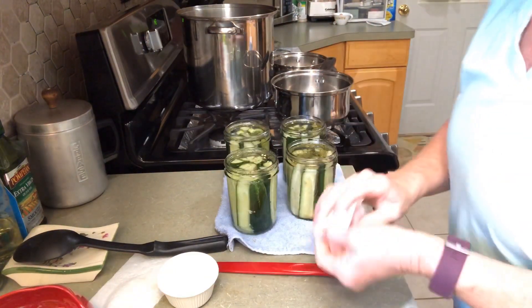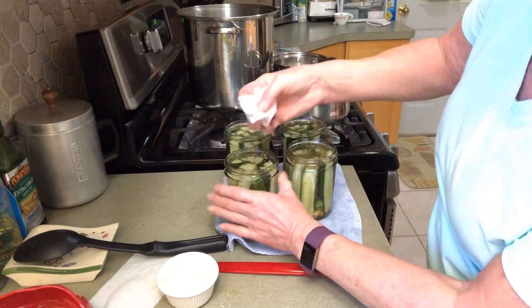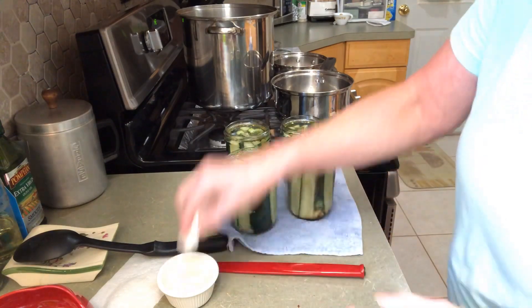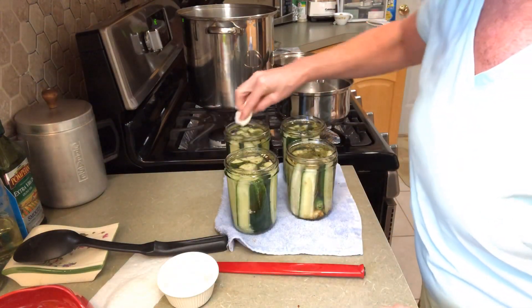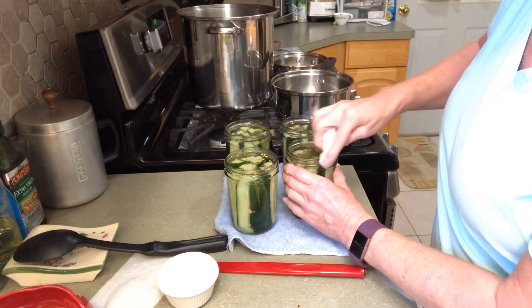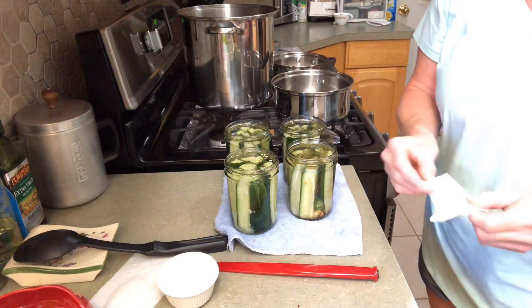Let's clean the rims of these jars with some vinegar — get all that extra dill and things like that that bounced up and hit the rims, so we can make sure they make a really good seal.